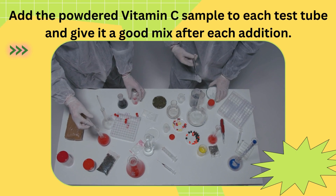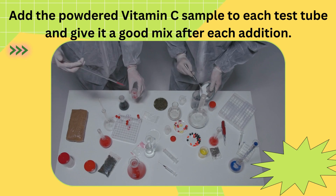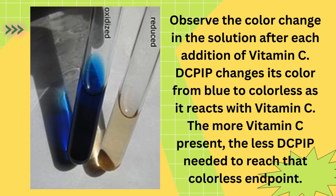Once that's done, it's time for the exciting part. Gradually add the powdered vitamin C sample to each test tube and give it a good mix after each addition. Observe the color change in the solution — DCPIP changes its color from blue to colorless as it reacts with vitamin C.